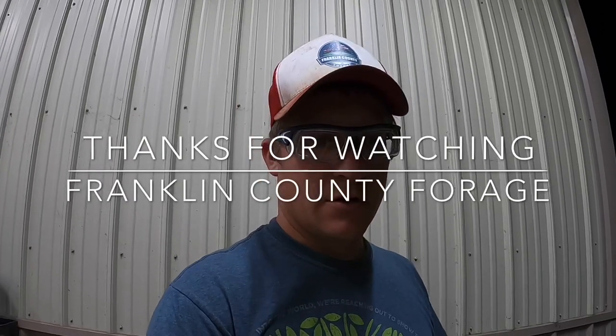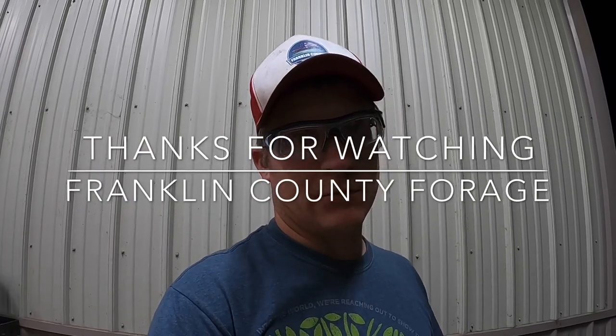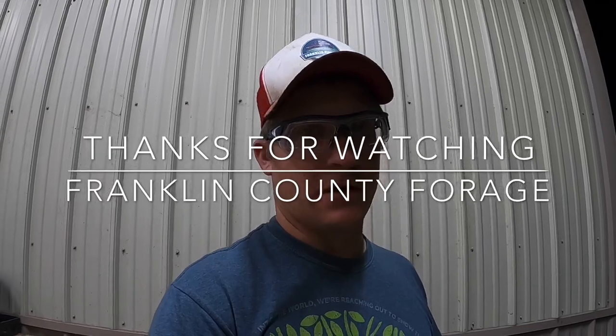We made it home successfully, got everything put in the barn over at dad's, and I'm calling it a night. Thank you so much for watching — this is Ross with Franklin County Forge. God bless you, god bless America — Franklin County Forge out.